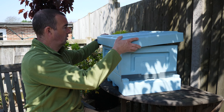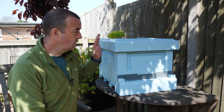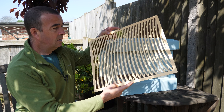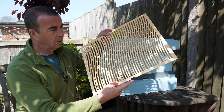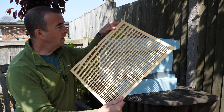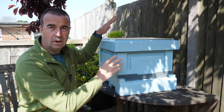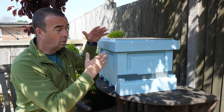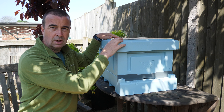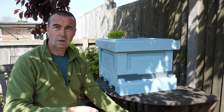As normal you'd have your cover board and a roof to fit on top. Once we get through to putting supers on we'll need to use excluders — these are a standard plastic excluder, slightly thicker than the thin galvanized style you can get. They fit nice and snug on top of the brood box, and then medium boxes or shallow boxes can go on top of those.